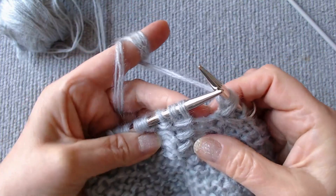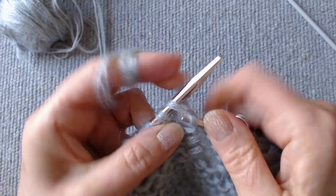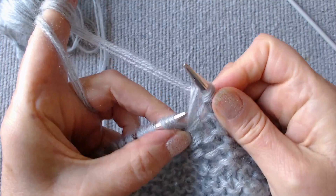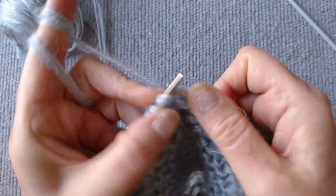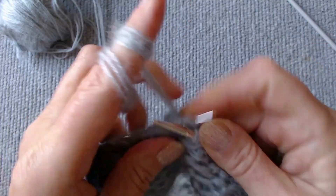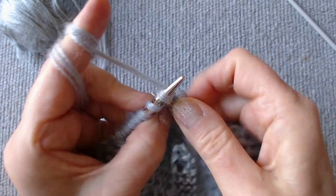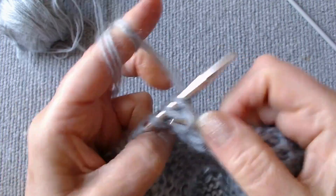We work with loops in groups of three. Knit the next three loops through the front in the following order: the first, the third, the second. Again, knit the next three loops: the first, the third, the second. Keep knitting in this way until the marker.